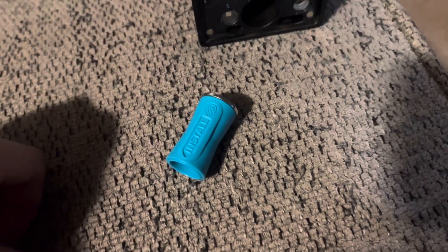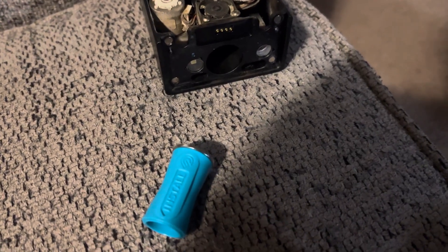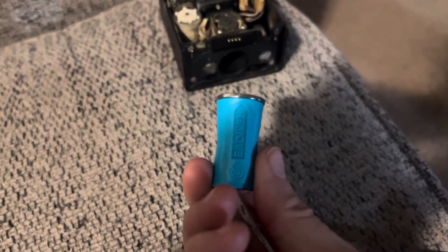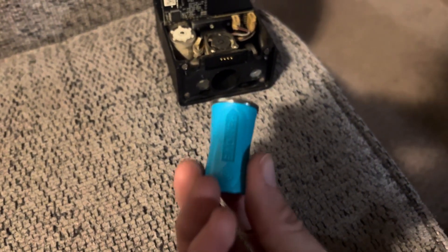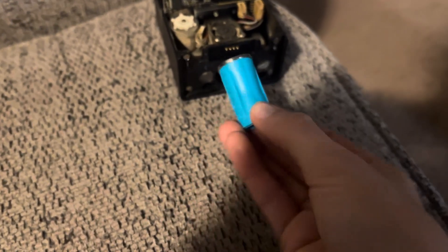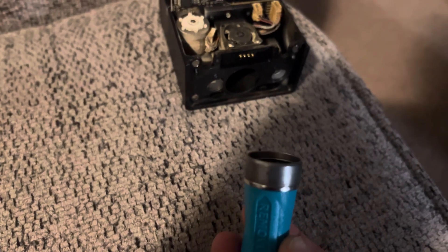Hey, just wanted to do a quick video on how to remove your laser lens from your Glowforge, clean it, and put it back together. You're going to want to use this little tool that comes with your Glowforge. Use the side that says 'remove' on top with a magnetic ring, and just slide it into your cartridge and you'll hear it pop into place.